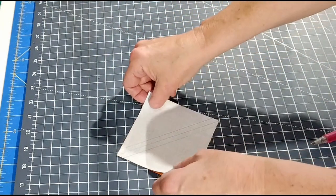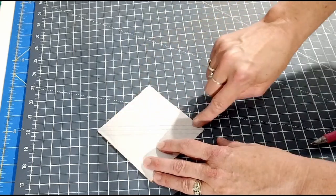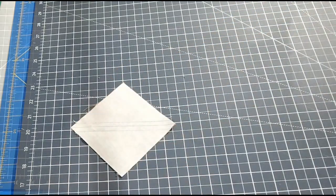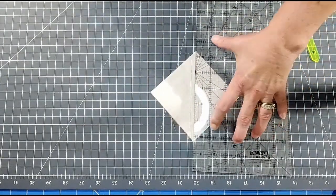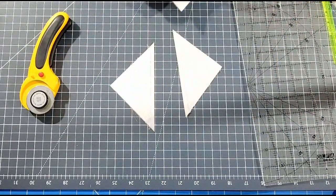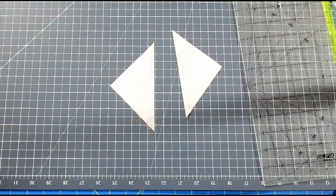Put these right sides together and sew along the outer lines you drew. Once you're done, cut along that middle line to make two half square triangles. You're going to do that for both four-inch squares in the background color and the printed fabric, and you should end up with four half square triangles total.